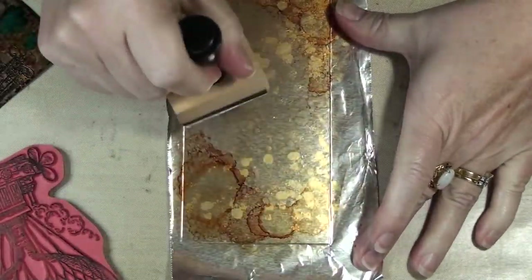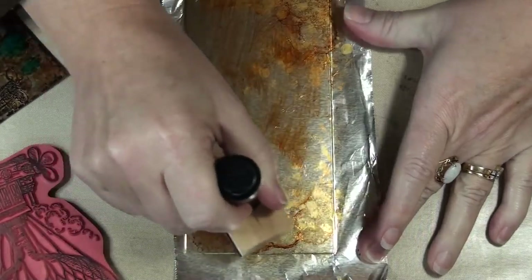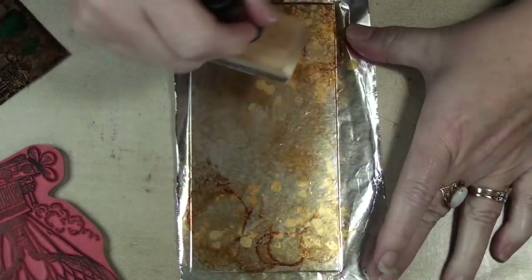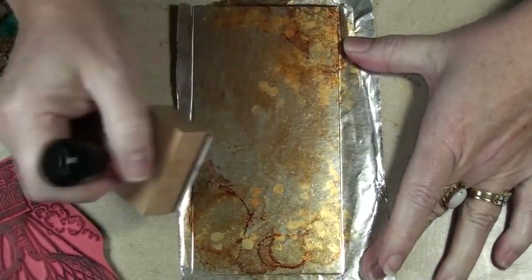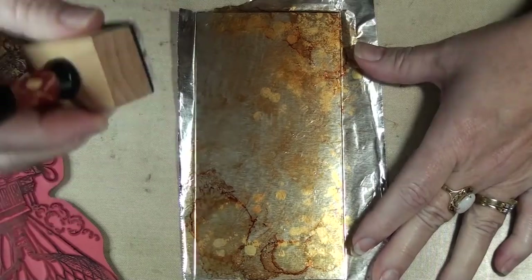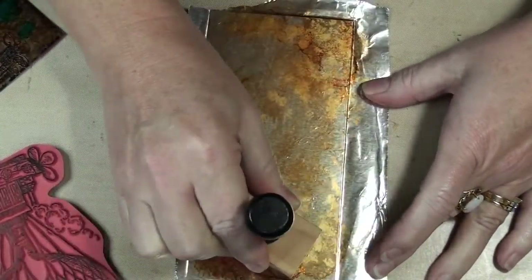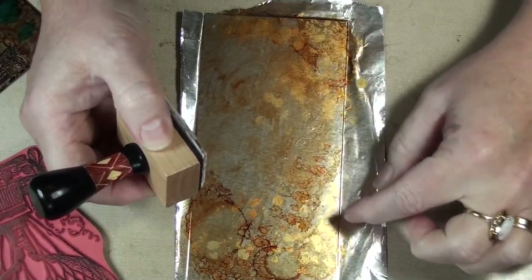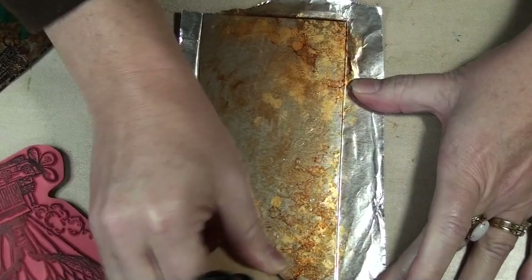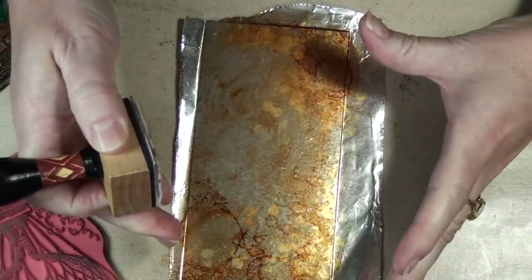Then I swirled it all over to get a background, so I'm just going to do that again, kind of like this, and then I started stippling a little bit. You just keep building up. Your first coat, because it's aluminum, you won't get a real heavy look. If you swirl it around you'll get more of a flat pattern; if you pounce it you'll get more of a reaction where it kind of looks like oil — oil dots, how they separate and move. So that's what you'd get if you stipple.